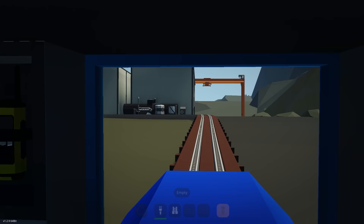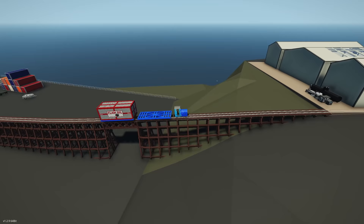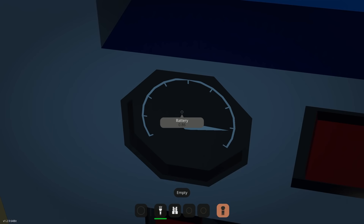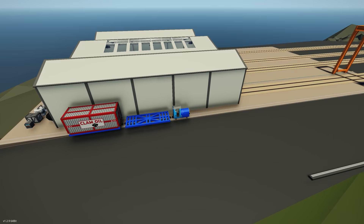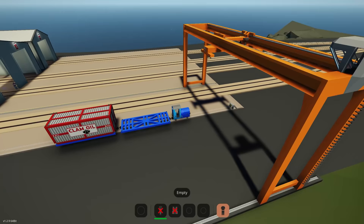It seems like we're struggling ever so slightly but we are definitely going, and I can't believe such a small little locomotive can pull that whole container up — these things aren't light either. It looks like there's some type of generation system up at the top which we can possibly turn on to check the battery. I'd say that's used to recharge the locomotive. We pulled up one container and used about 15% battery — not bad.